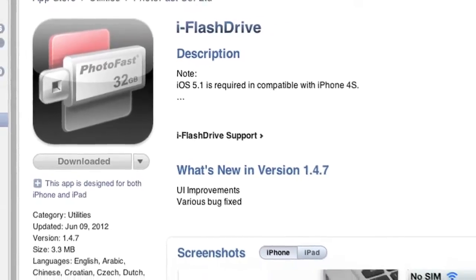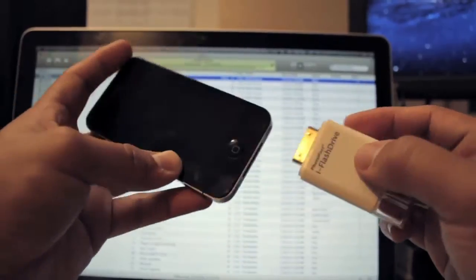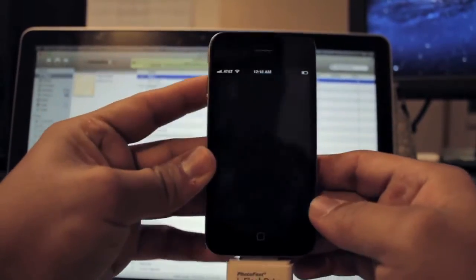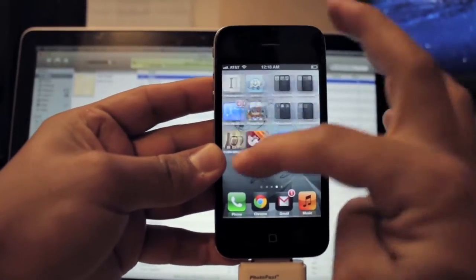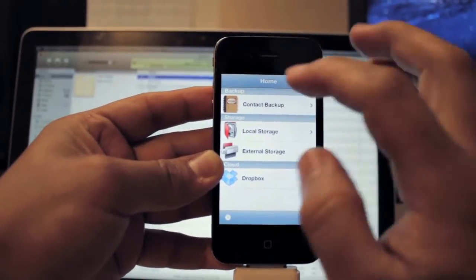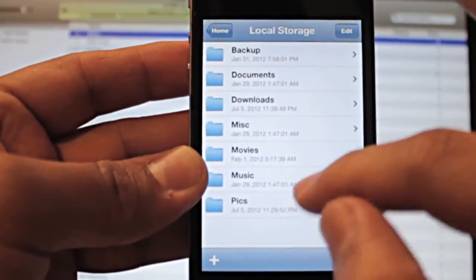The iFlashDrive app is free to download and only works if you actually purchase the iFlashDrive. Connect the iFlashDrive and you'll see the blue light. Then go to your iFlashDrive app, which is free. It's going to have two folders: local and external storage.